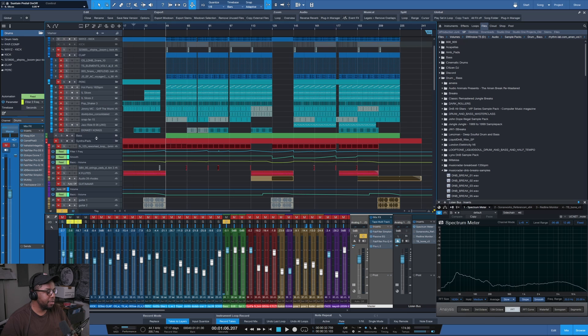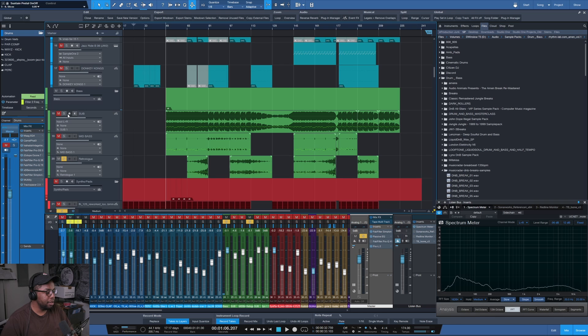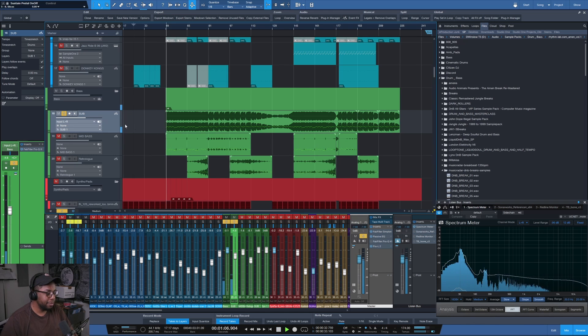Bass — well, it's drum and bass, there's nothing to worry about. It's basically a saturated triangle wave; that's usually what I roll with. With a bit of saturation to bring out those high-frequency characteristics — you can hear the character of the sound and see it in the spectrum meter as well.